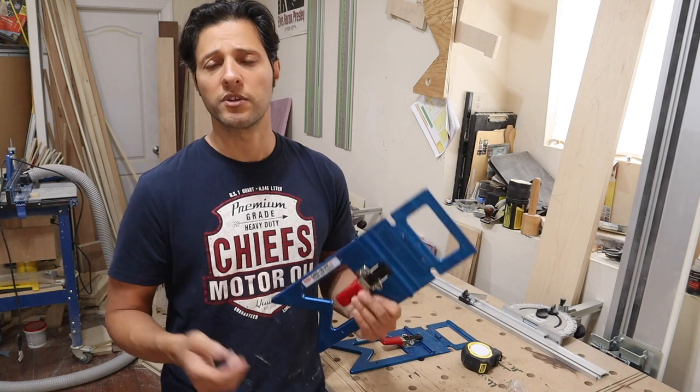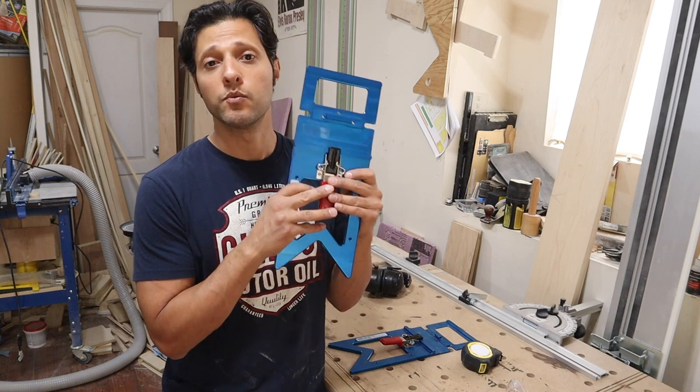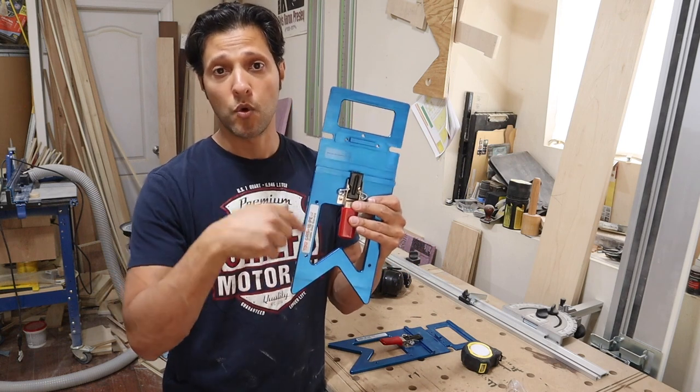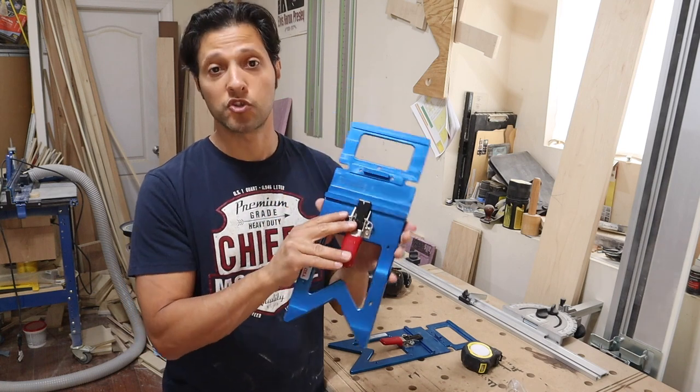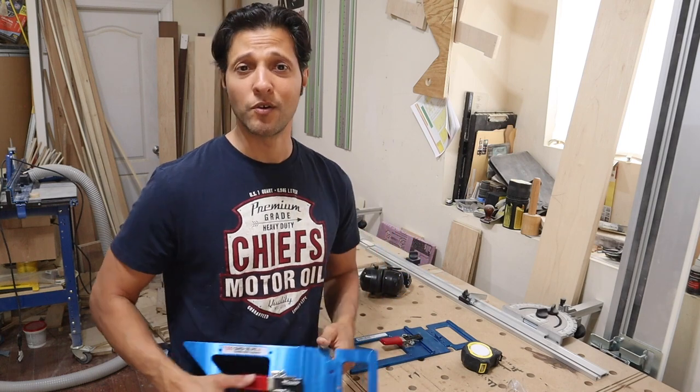Thanks for joining me on this really quick video. I hope you guys enjoy the content. I'll put my affiliate link to the TSO website with all the products right down below, including the direct link for this guide rail square. Thanks for joining me in the shop, and I will see you guys next time. Happy Father's Day to all you fathers out there.